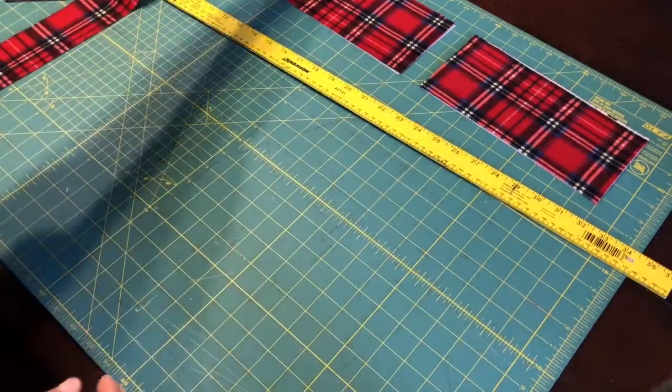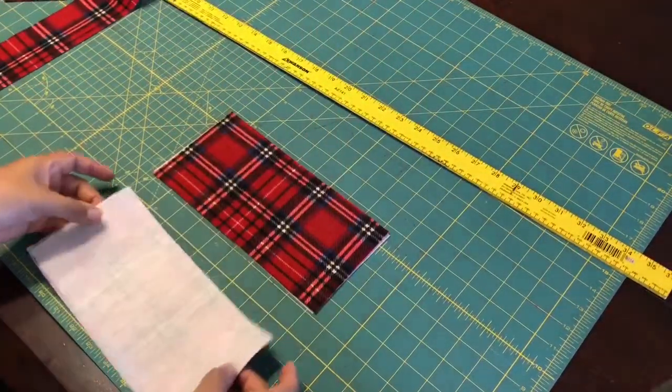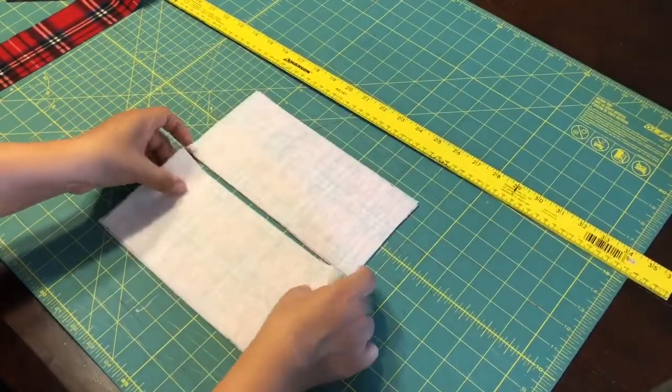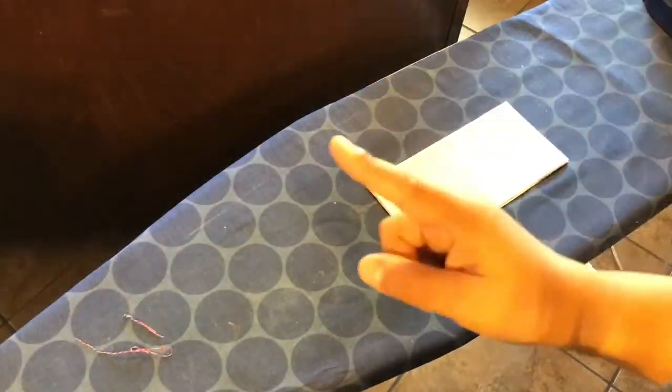Next, what I'm going to do is put together our bow. Everything we do on one piece needs to be mirrored to the other piece.